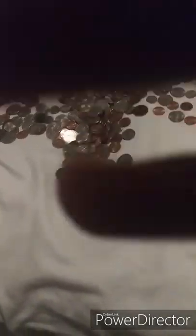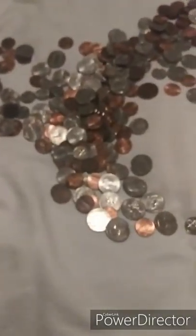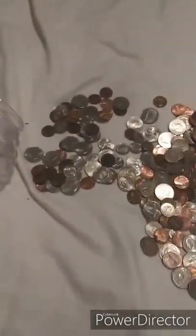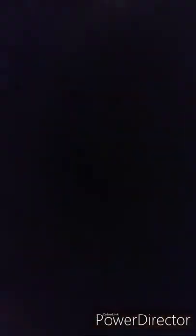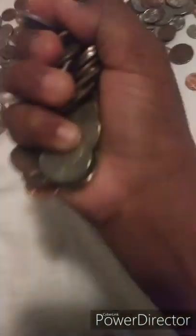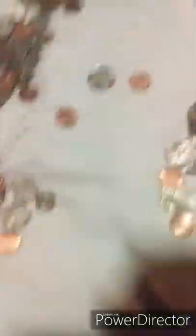Alright, that's a lot of change guys. Look at all those quarters and things. That handful right there is about three dollars, and this right here is about five dollars — because all the quarters. That's about five dollars right there off the bat, literally.